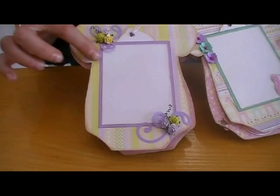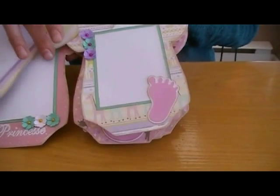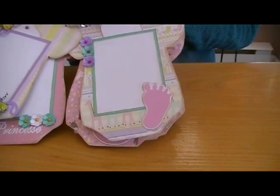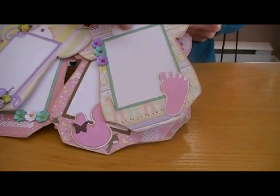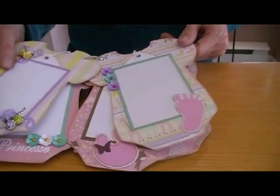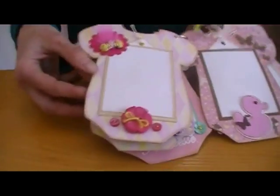This is a die from Stampin' Up. Again some flowers from Wild Orchid Craft and other flowers. The tags — she will be able to put some journaling on them. A little feet — or foot, I never remember. Some feathers and some buttons.